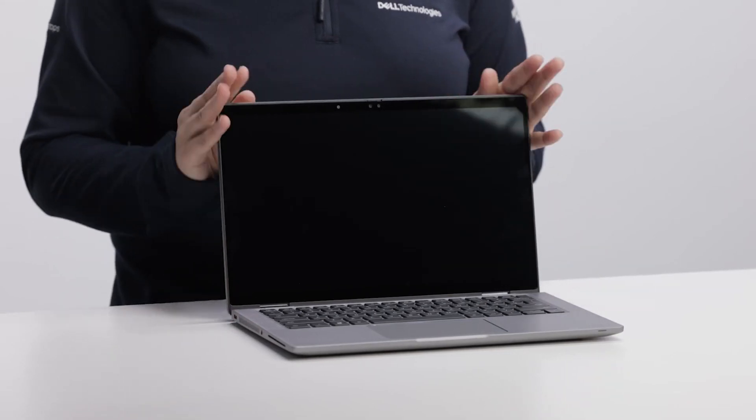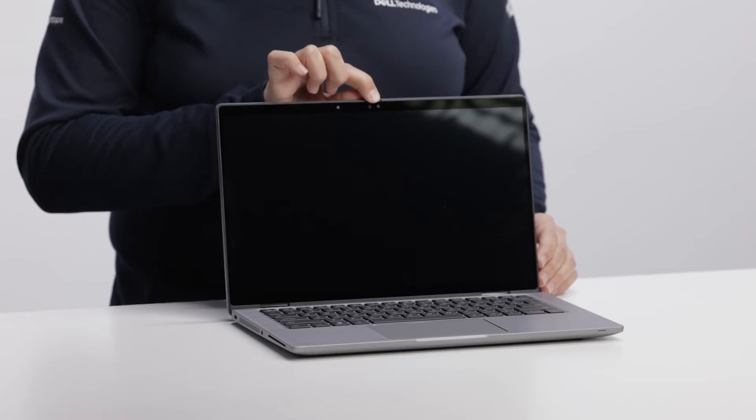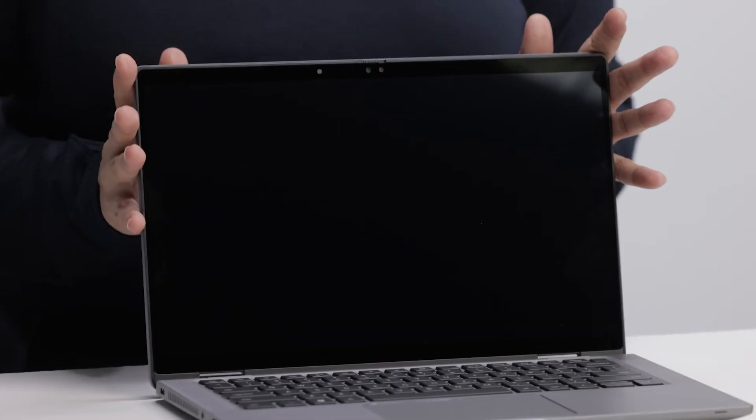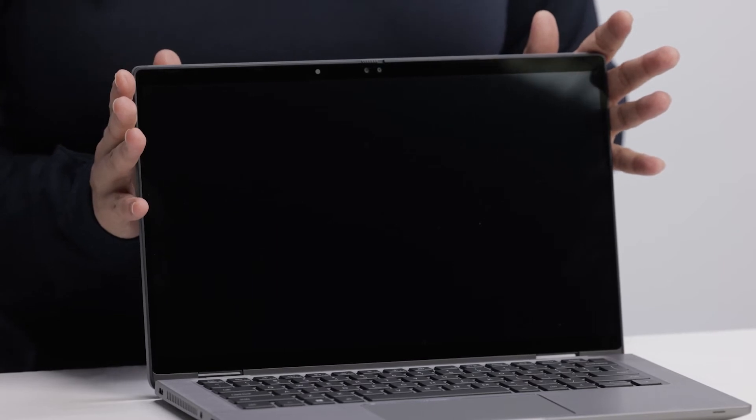Let's open the laptop now. When we open the laptop, you will notice the thin bezels the system has and the camera shutter on the top which can manually open and close. We have two types of cameras on the next generation Latitude 7000 series. Users can configure either a standard HD camera with temporal noise reduction for better image quality, or a new full HD IR camera with temporal noise reduction and ambient light sensor. This new camera has the full HD camera and IR sensor separated for even better full HD experience.